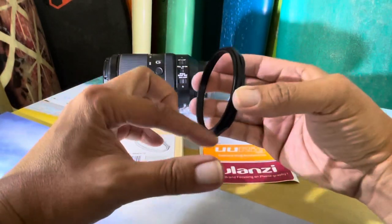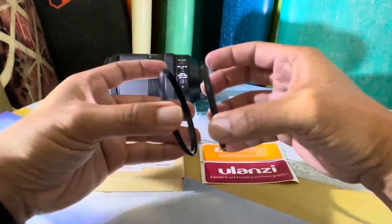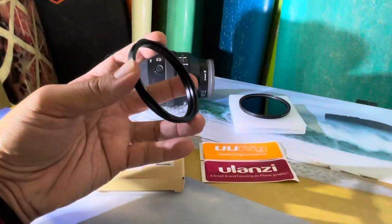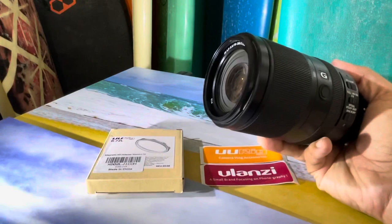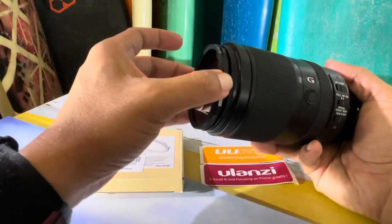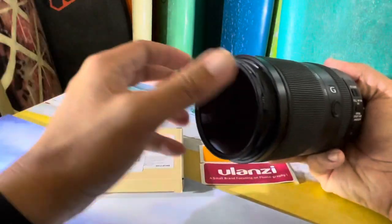It screws onto your lens, and the magnetic clip separates like that. So I screwed the ring onto my lens, then put the ND filter on the magnetic side. All you basically gotta do is clip it on and you have your filter on there.